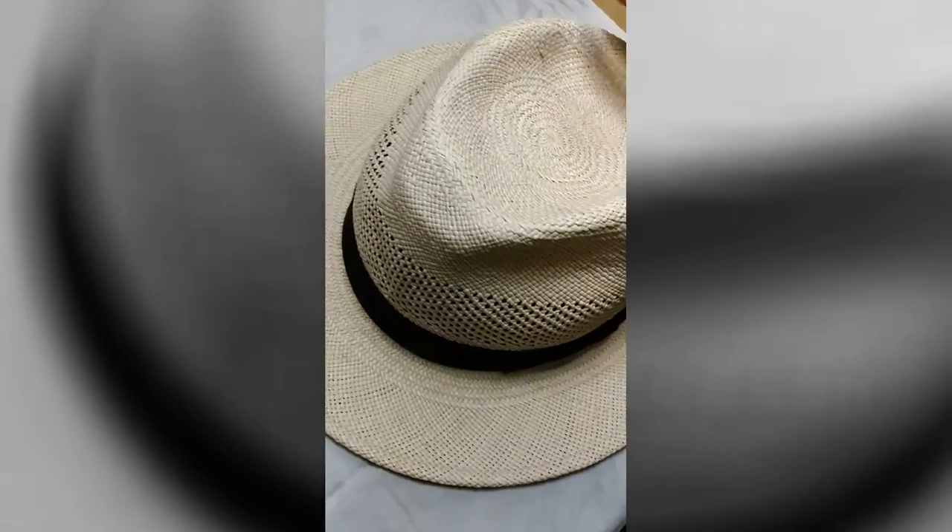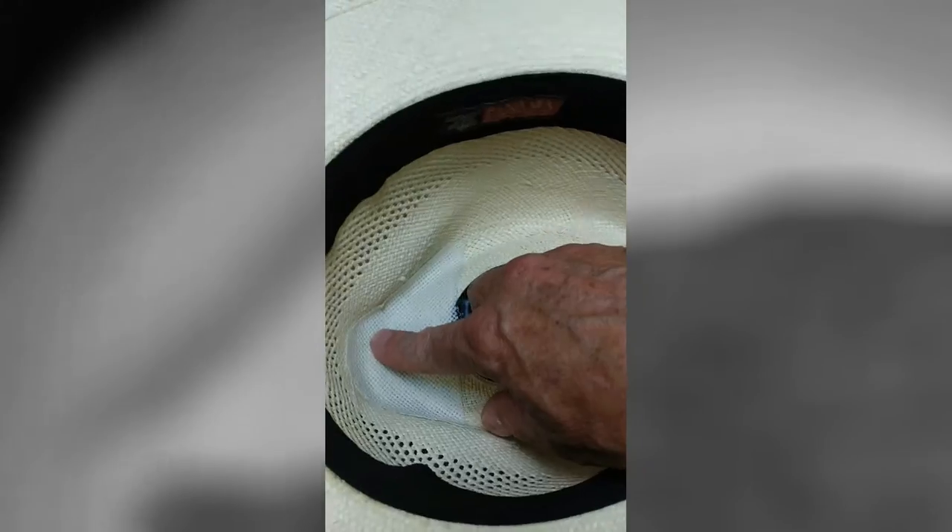It's been a couple hours since I glued up this Panama hat. So let's see what we've got going on here. That looks pretty good — I don't see any cracking there, so that's held together pretty well. Looks all adhered inside there. There's a little wrinkle right there, but I don't think that's going to matter. It doesn't feel sticky at all.